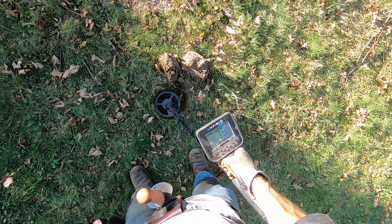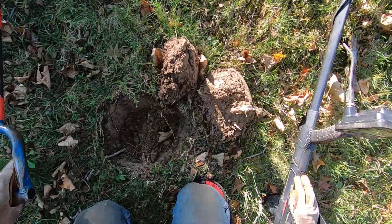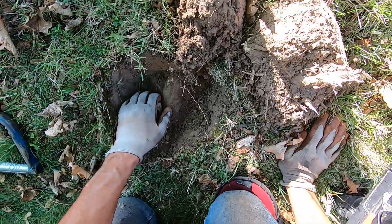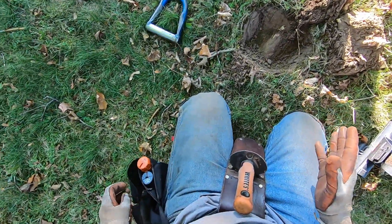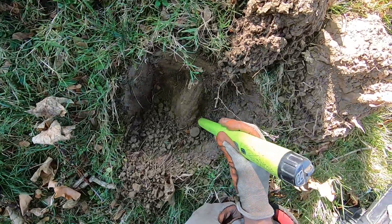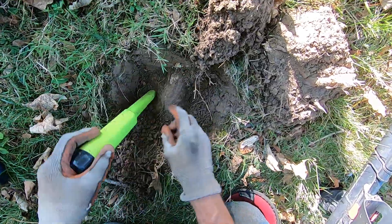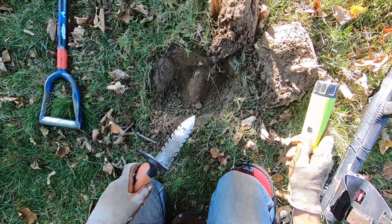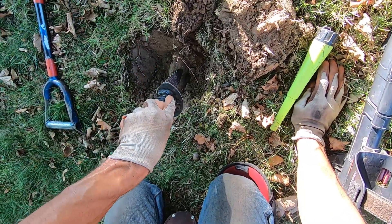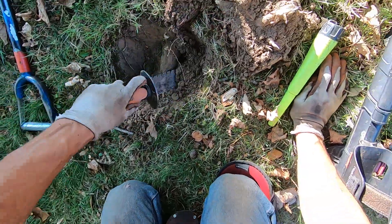Four tone — very solid signal, but I've got this big tree root right here. I had to change my battery just in case. This is going to be a huge pain to extract. It's directly underneath the root and it sounded awesome — in the 90s on three tone and it sounded deep.